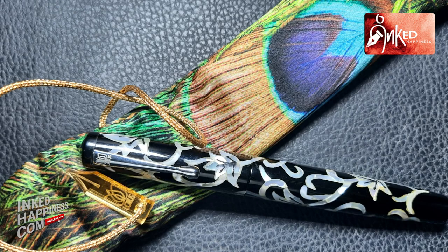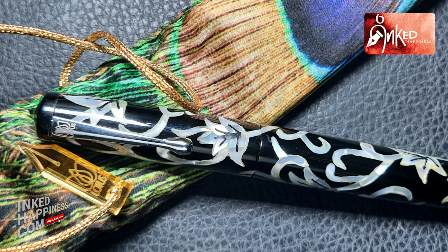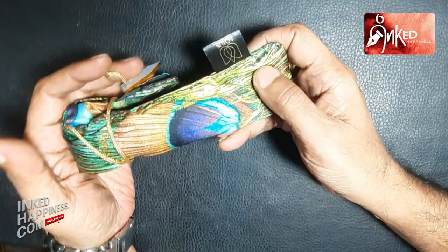As you can see, this is a resin pen in which Mother of Pearl inlay work has been done. The moment you talk about inlay work, you remember the Taj Mahal because of the divine kind of work featured there. But this is, of course, on a much smaller scale. The craftsmanship and the sheer love with which this pen has been created is no less. And as always with every Lotus Pen, this is also no exception.